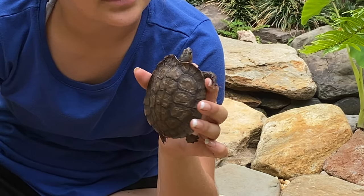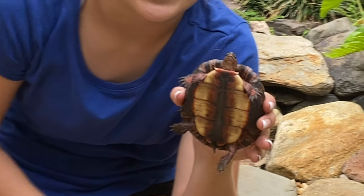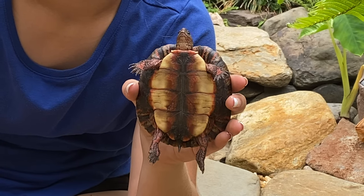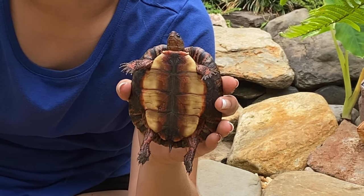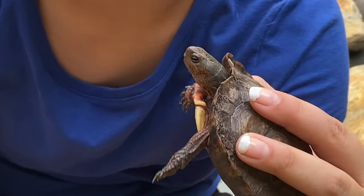The Wood Turtles are known for their wild range of color. You can see this guy has an orange belly, and he also has pretty blue eyes.